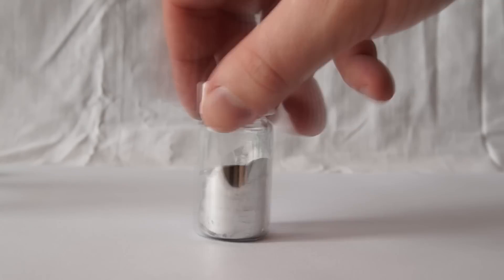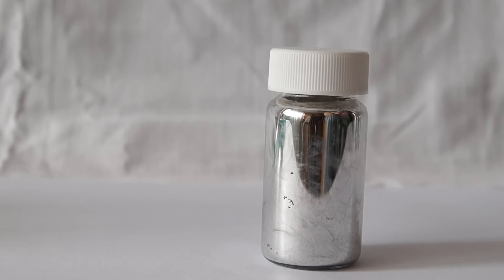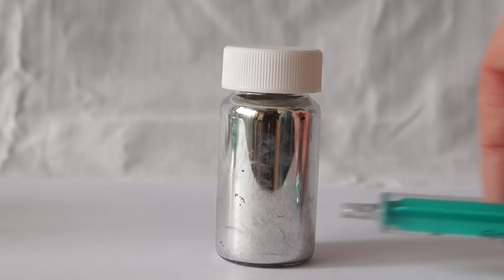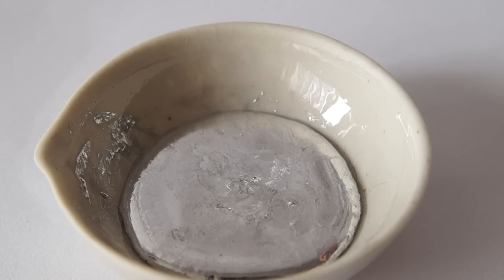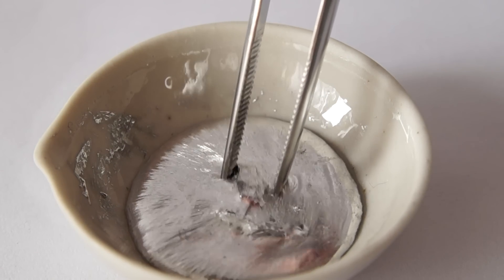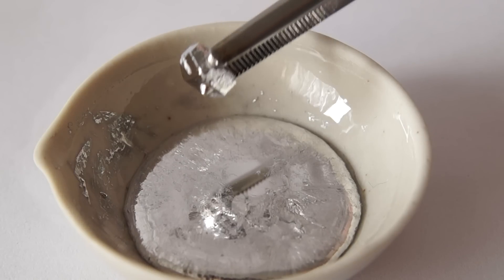If you put a drop of gallium in a glass jar and shake it, you can get a beautiful gallium mirror. Also, gallium may create a supersaturated solution – or to simply put it, it often does not harden when cooled down below 30 degrees Celsius.